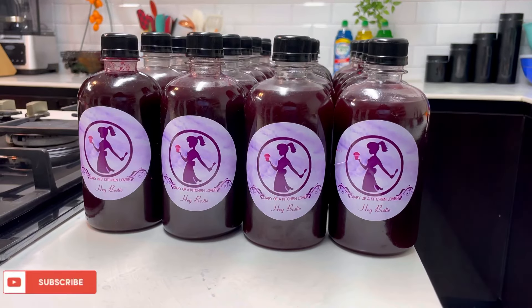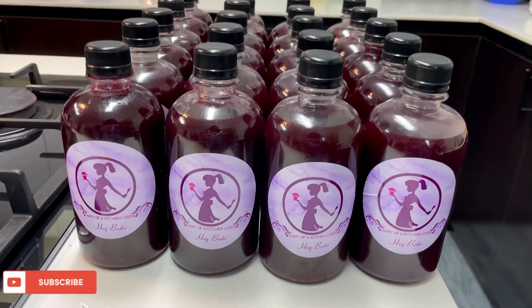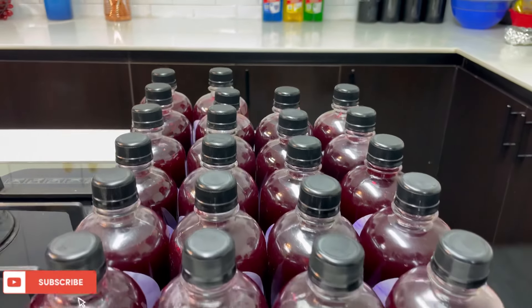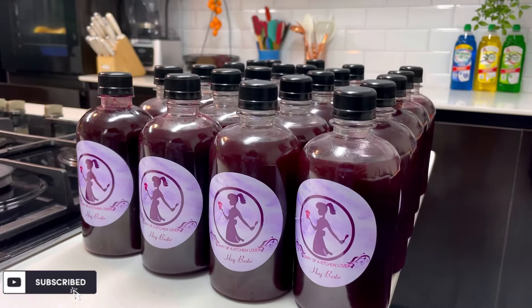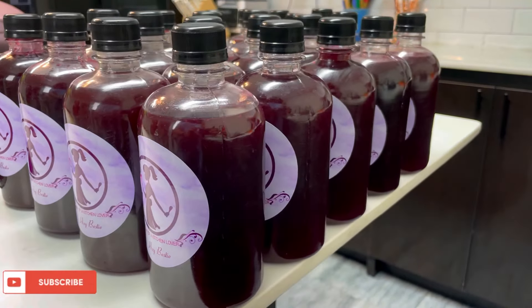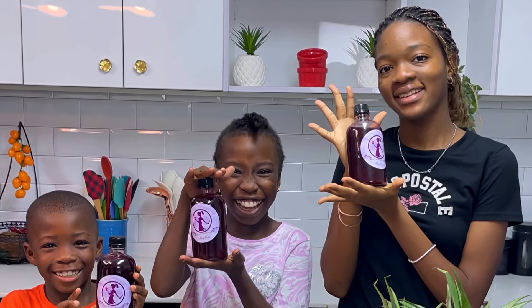So guys, this is how to make zobo for 20 people — even though we got more than 20, this measurement is perfect for 20 people. Tell me in the comment section if you enjoyed watching this and if you're going to be trying it. If you've ever thought of making your own zobo from the comfort of your home, I hope you use this recipe and come back and testify. Please let me know in the comments if you enjoyed this, and I'll see you guys in my next video. Bye!